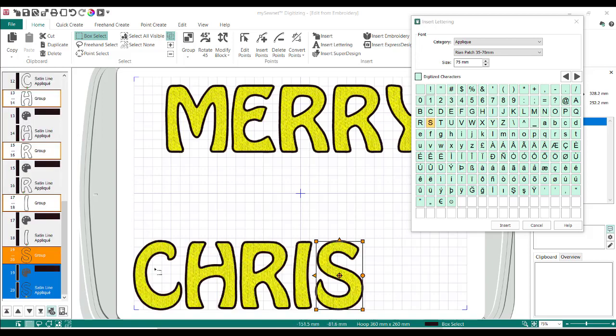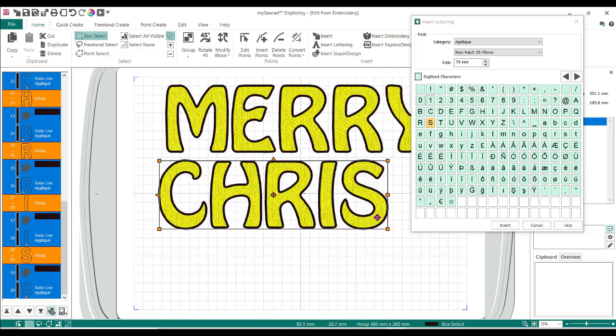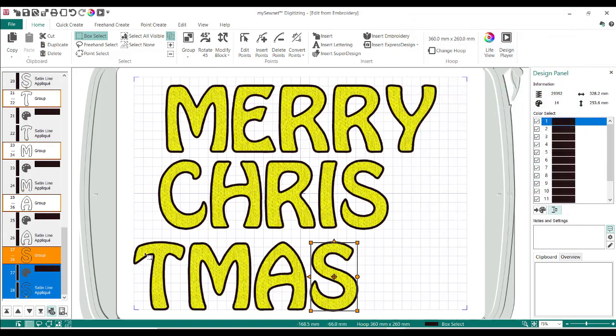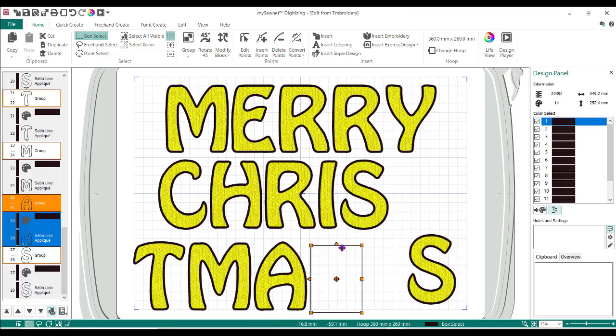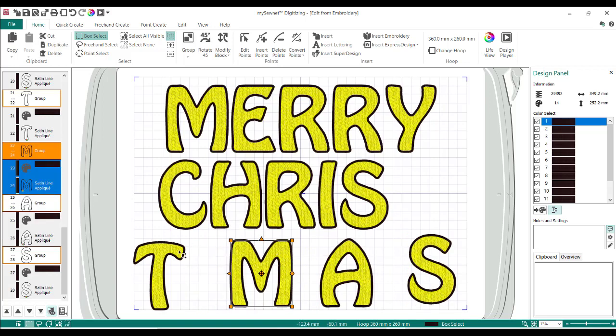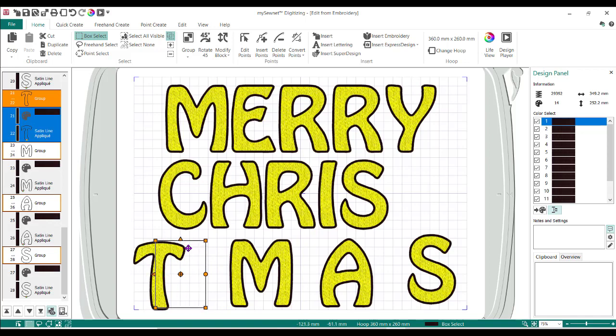I've stopped at C-H-R-I-S-T — and I'm going to box select and drag those up so I have a nice clean spot to do the rest of the letters. Now I'm going to close my Insert Lettering box by hitting the X. I can start moving these around a little bit — I want to move things so that I have a little more space between each letter so I can get in there and cut the fabric away.